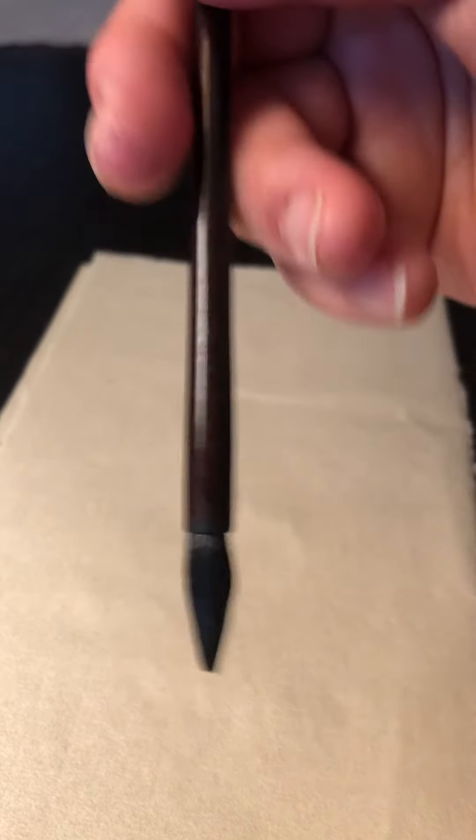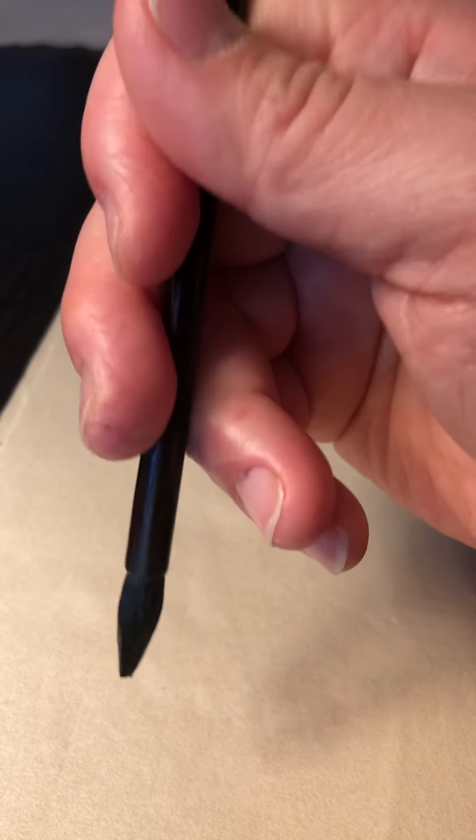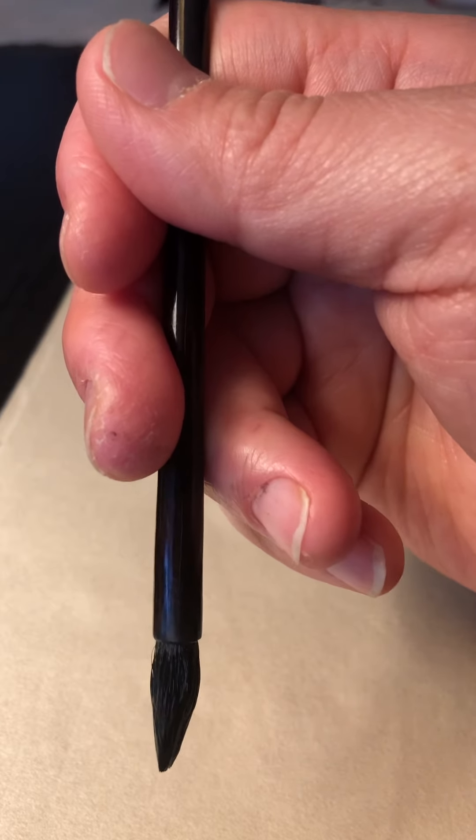Holding the brush pen with five fingers: first is the position of your hand. Do not put it too high or too low. I feel most comfortable holding it about one to two inches above the head of the brush.